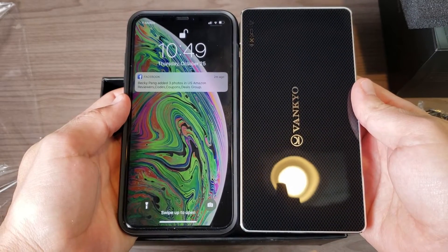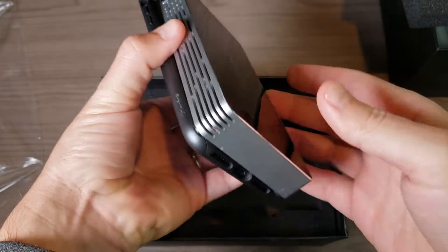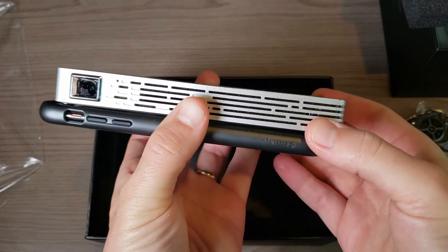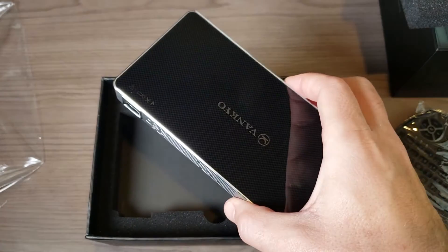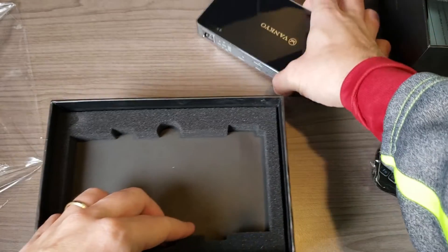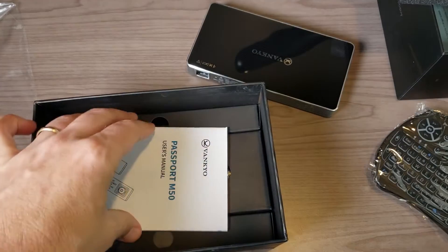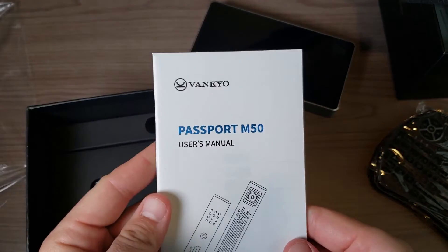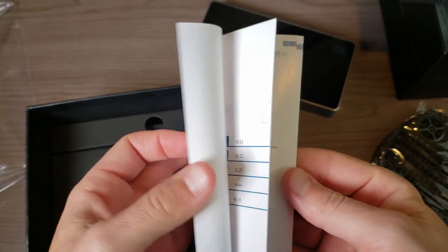In terms of size, it's basically the exact same size as my iPhone 10s Max but a little bit thicker. It is very pocketable, though obviously a little bigger than what you might want in a typical pocket. If you have big pockets you can fit it, and it will definitely fit easily in a backpack.